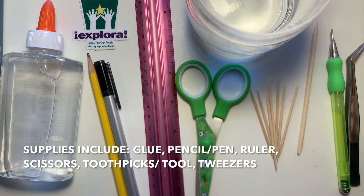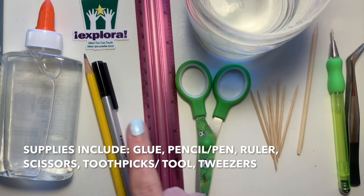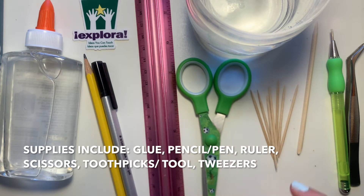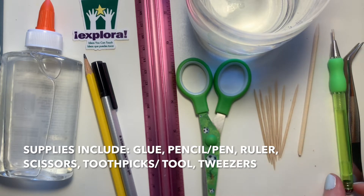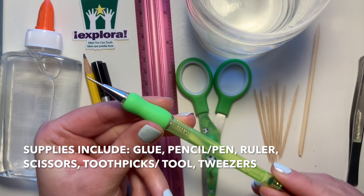To do this activity, you'll need glue, something to draw or write with, a ruler, scissors, and something to twirl your paper around — whether it's toothpicks, a wooden dowel, or you can buy an actual quilling tool at your local craft supply store or online.